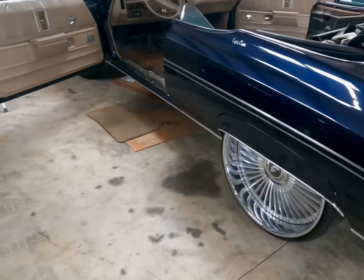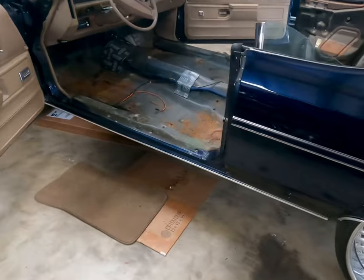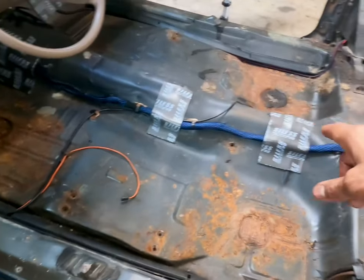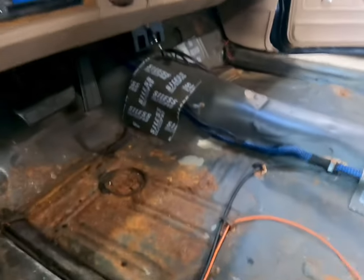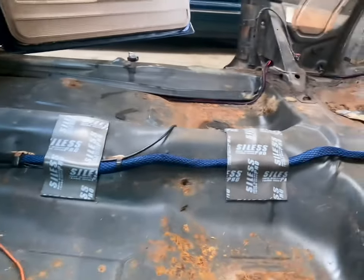This is my main go-to business that I like to do. Let me show you what I got going on with these wires. As you can see, everything I do is for a reason. Those wires are in the middle of the actual car.